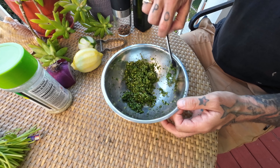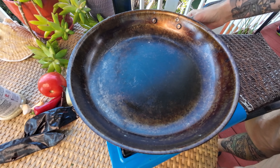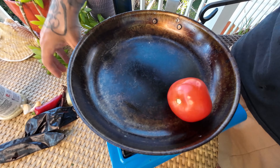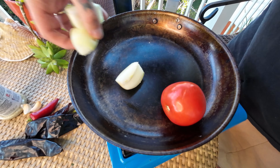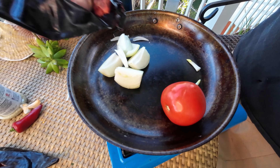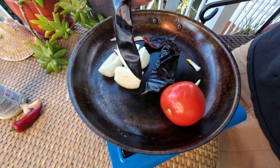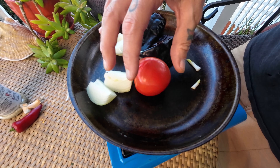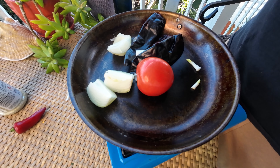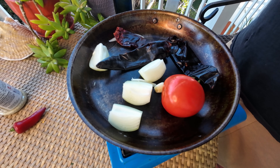This is a play on gremolata and it's going to be delicious on our fish. Now we're going to make a salsa to go underneath the fish. I have a whole tomato here, one small yellow onion, a couple of dry chilies — I did take the seeds out of those. These aren't particularly hot; they just offer really wonderful flavor. And garlic — I'm going to smash these real quick. We have no oil or anything in the pan.